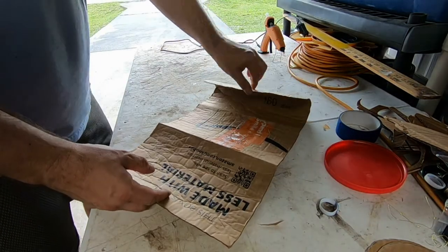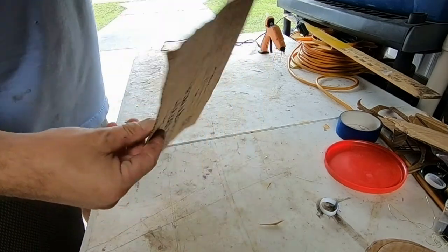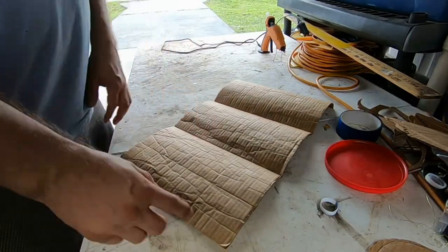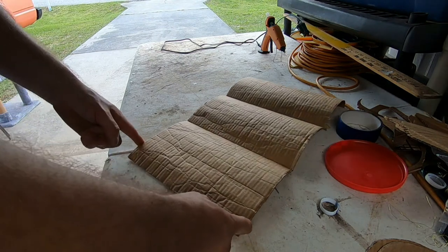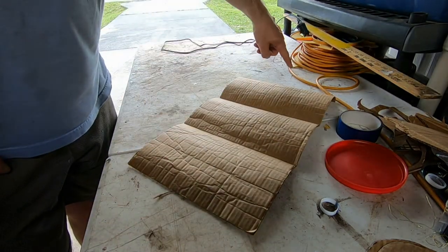I don't need the whole wide piece, so I'm going to cut it straight down the middle. I only need the one 36-inch piece, and I'm actually going to make this container a little bit bigger.